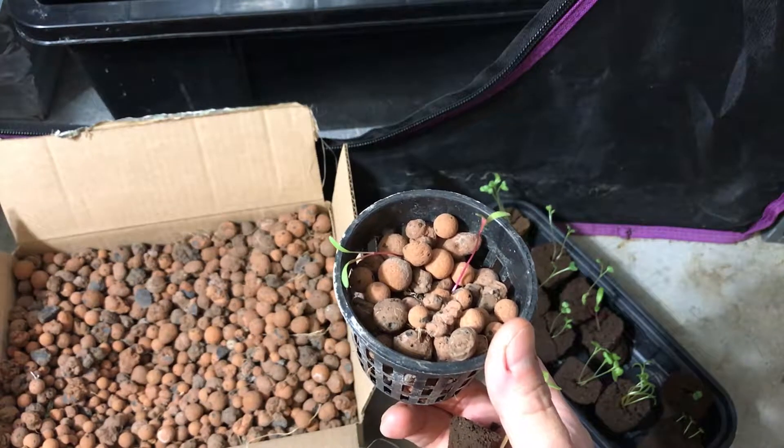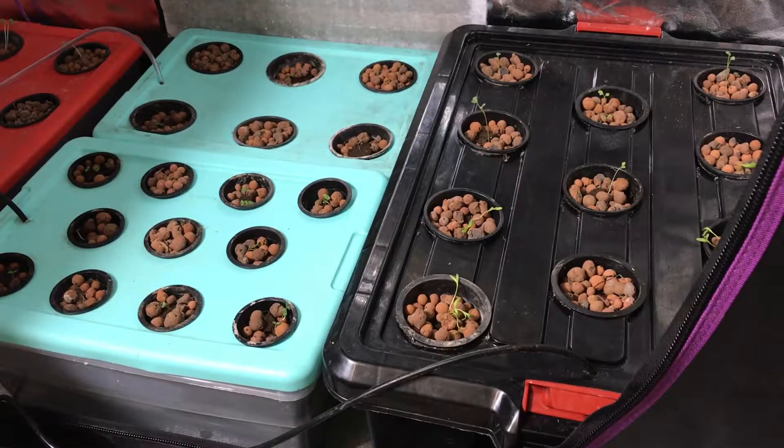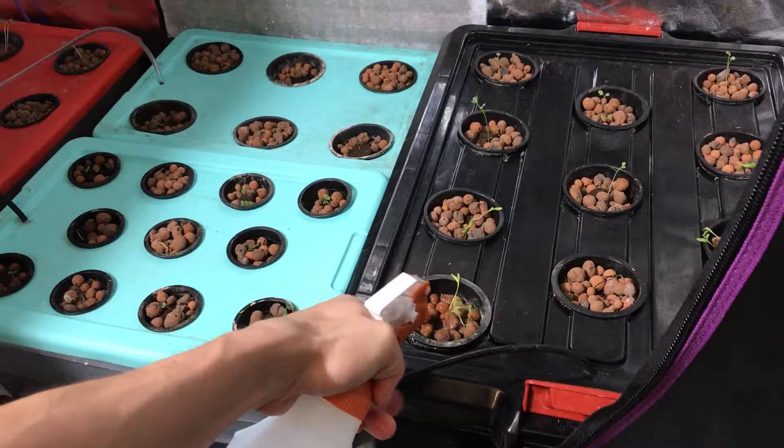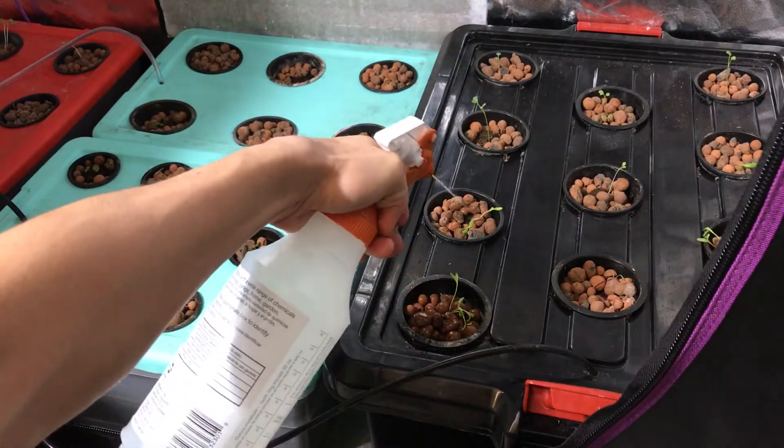That's how I transfer the rapid rooter plugs into a net cup. One of the last things that I do is spray all of the seedlings with water and make sure that they are hydrated — you don't want them to dry out before they can really establish their roots, so I just give it a good spray with my spray bottle.